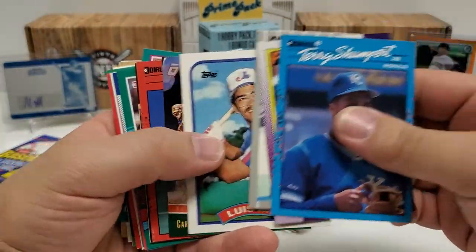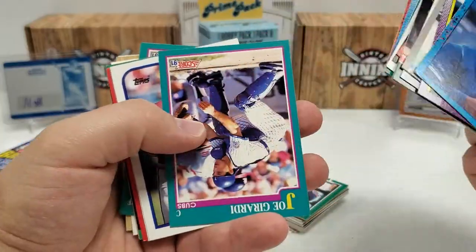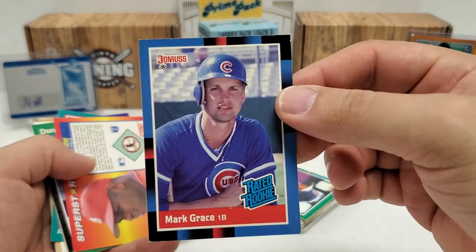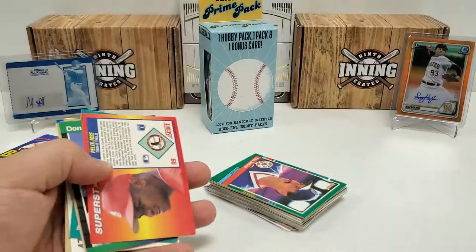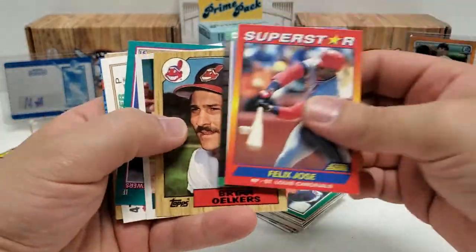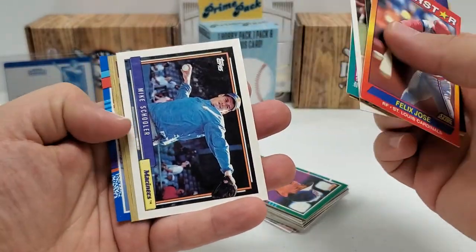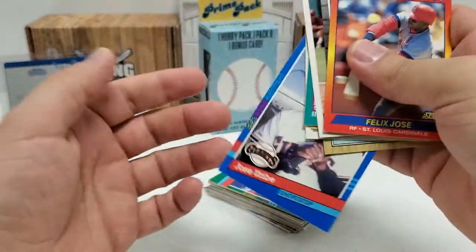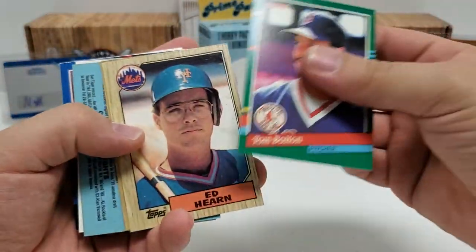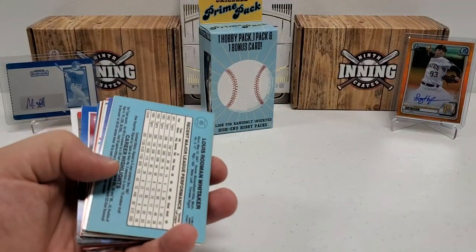Jeff King. Luis Rivera. Carlos Hernandez. Jeff King again. Buddy Bell. Checklist from 86. And nothing really crazy so far. But there we go — heck yeah! A Mark Grace rated rookie card from 88 Donruss for the Cubbies. I liked Mark Grace a heck of a lot back in the day. You would hope that they're being honest and putting in some decent hits. They're not going to be the best, I'm sure, but you'd hope they're honest enough to give you some hits. Nice Cal Ripken in the 87 — I'll take it. Nowhere near his rookie, but still Cal Ripken. I'll take that all day long.